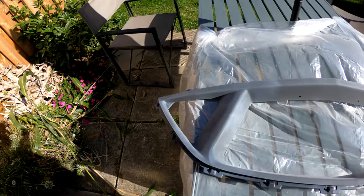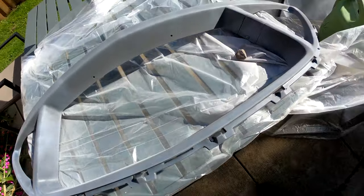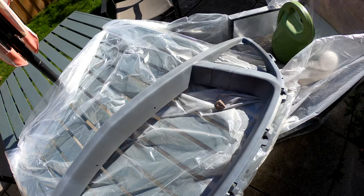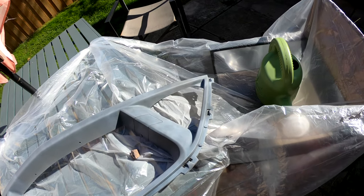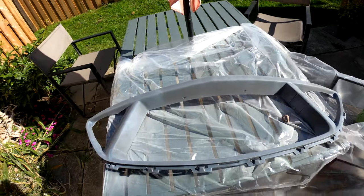This is the first coat of primer — it seems to be sticking pretty well. I'm going very light; I'd rather do two or three light coats than one heavy one to avoid drips. It's not that hard to reach everywhere with the can. I'll do one or two more coats depending on how it looks, then leave it in the sun to dry and cure before hitting it with paint and clear coat.